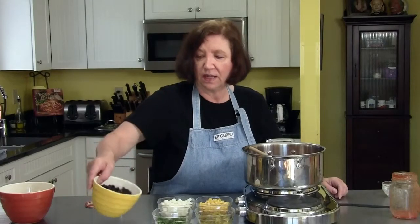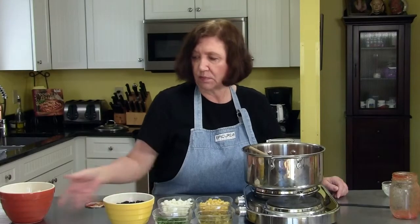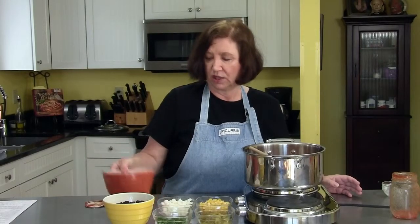A 15 and a half ounce can of dark black beans, which I have drained and washed. And then I took two chicken breasts yesterday, roasted them, and when they were cool I took the meat off the bone and chopped it into chunks — that's going to be our chicken in the soup.